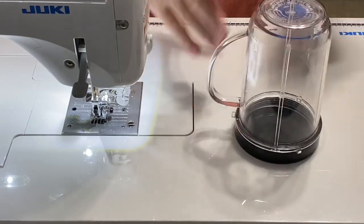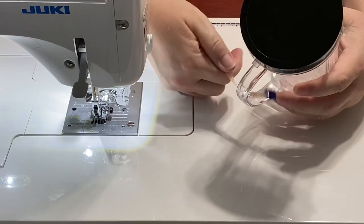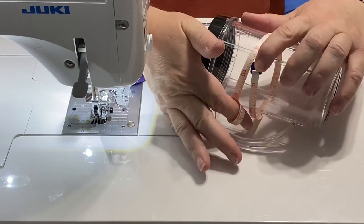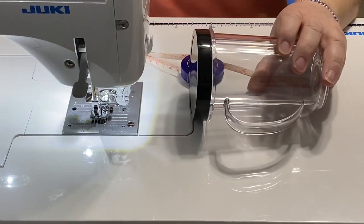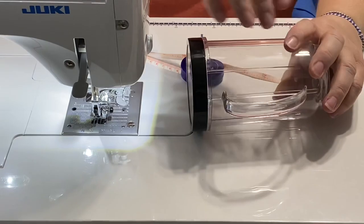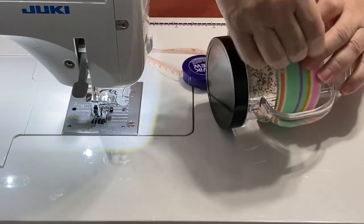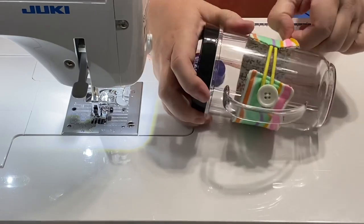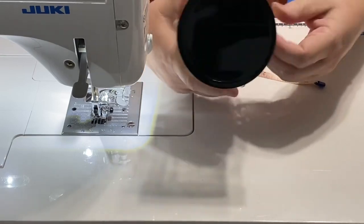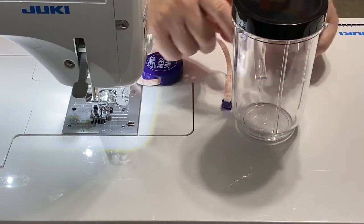We're going to try to move through this one pretty quickly since we've already seen how to make these. I just went ahead and took my cup — whichever cup you have — and measured around it. Mine measures 10 inches around. My handle is very wide on one side and not quite as wide on the other, so this is going to allow me to hook the band up anywhere or slide it around so it goes underneath the handle area.